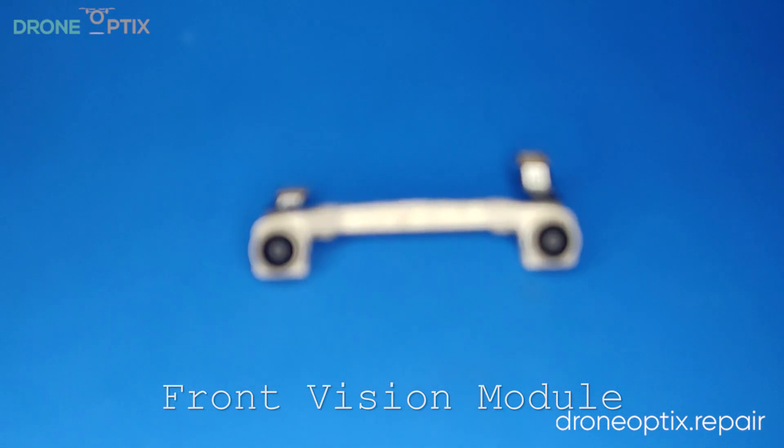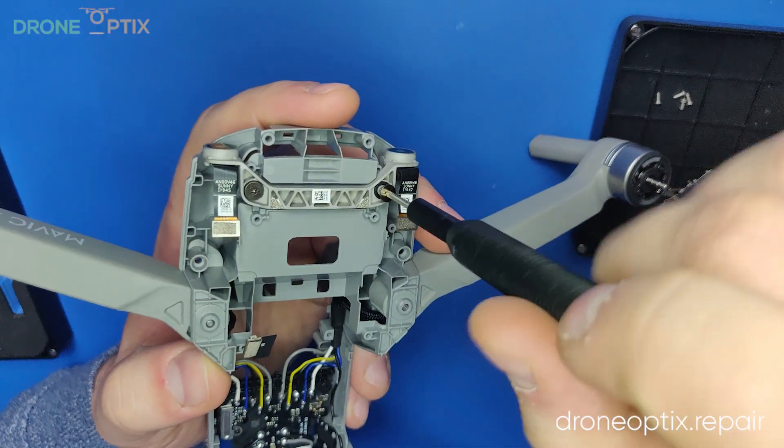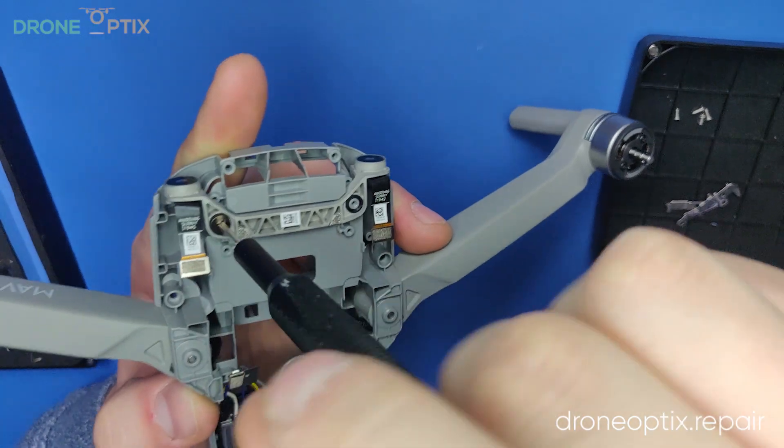Next, the front vision module. It should already be disconnected and will only need the two screws to be undone.